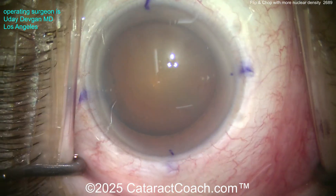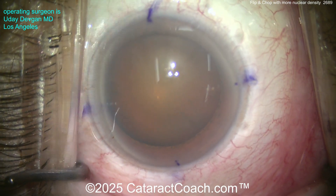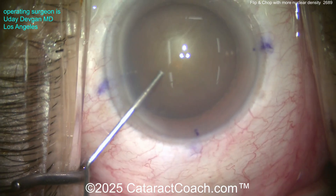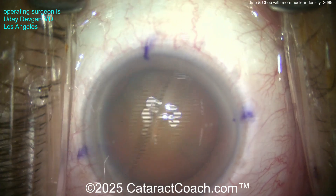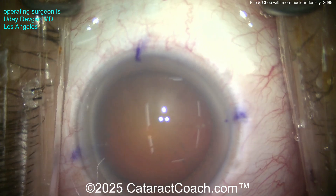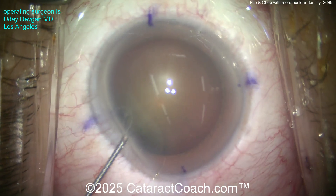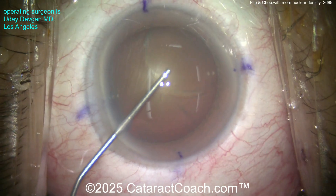Let me show you a case today with more nuclear density — a complete cataract case shown start to finish. You can see we've got some torque marks, not just the limbus marks, but actually torque marks already in the corneal epithelium. There's a reasonable amount of nuclear density here. I think there's enough red reflex that we don't really need to put any trypan blue dye in the eye. Just viscoelastic — I think it's enough of a red reflex.